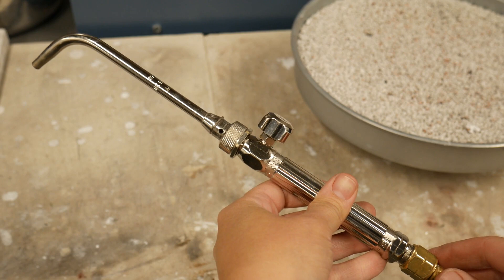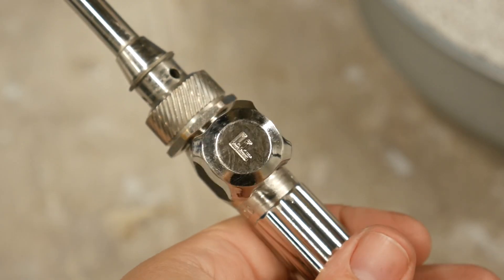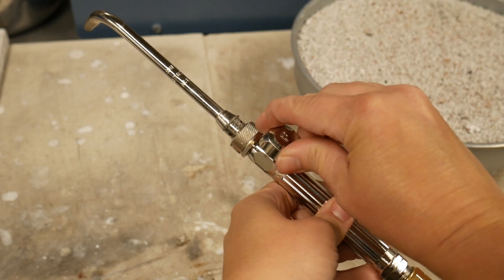To begin, we should check to make sure the valve on the torch handle is closed. It should be finger snug in the clockwise direction.